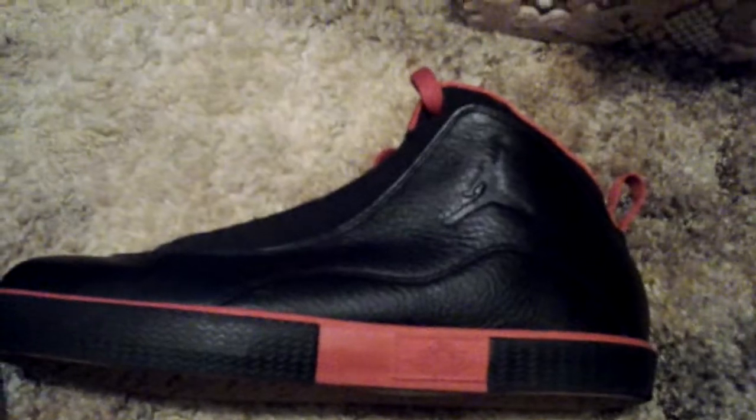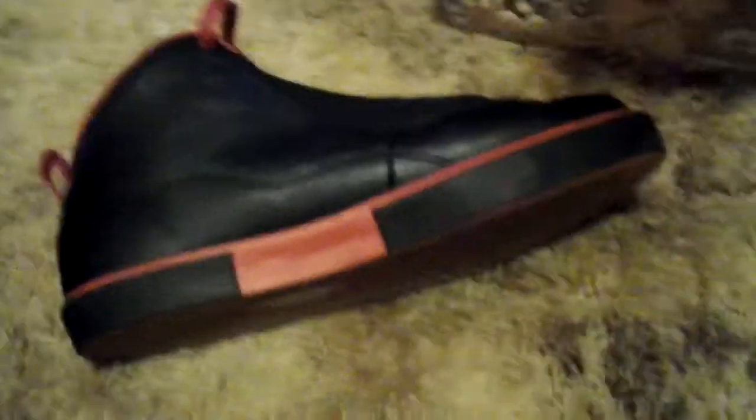Here's the actual shoe — the Autoclave. I have the red and black colorway. It has the Air Jordan sign, it's kind of hard to see. Here it is flipped over — here's the bottom of the shoe, which has the old Jordan sign.